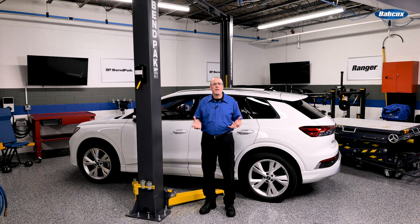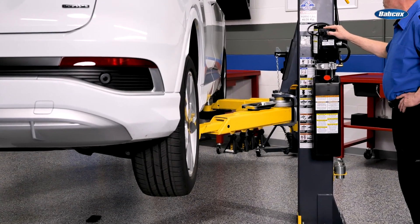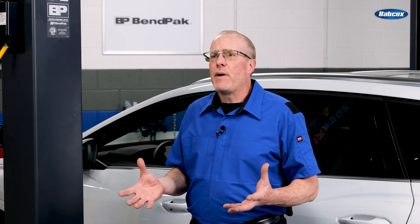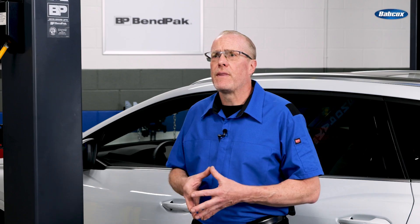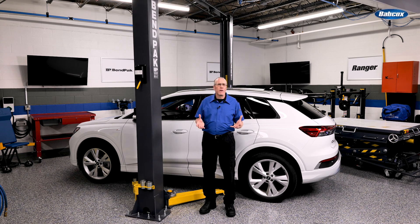If you use a two-post lift, it is important to understand how a vehicle's center of gravity relates to the stability of a raised vehicle. EVs and HEVs can have a different center of gravity compared to a vehicle with an internal combustion engine. Battery packs, inverters, and motors can move the center of gravity to the rear. The old rule that front-wheel drive vehicles have the center of gravity at the side-view mirrors and rear-wheel drive vehicles below the driver's seat does not apply to EVs and some HEVs.